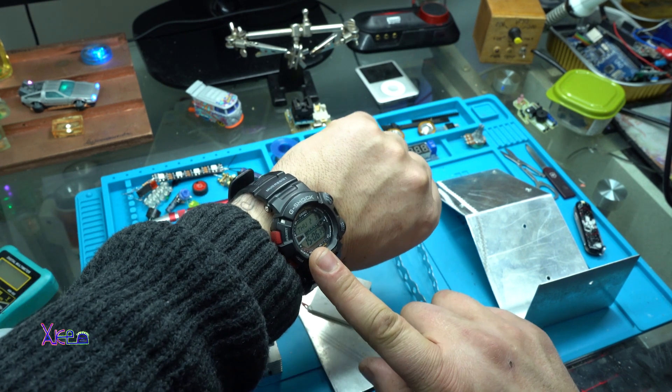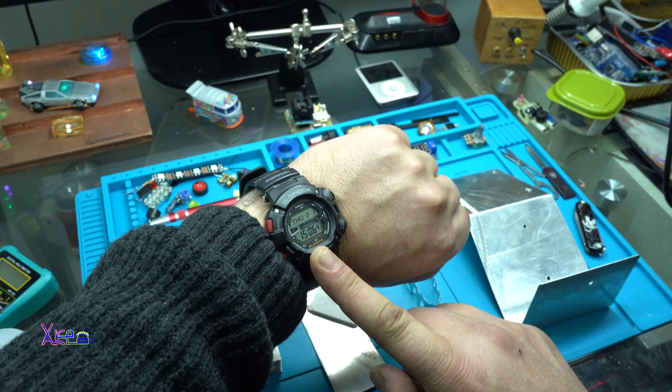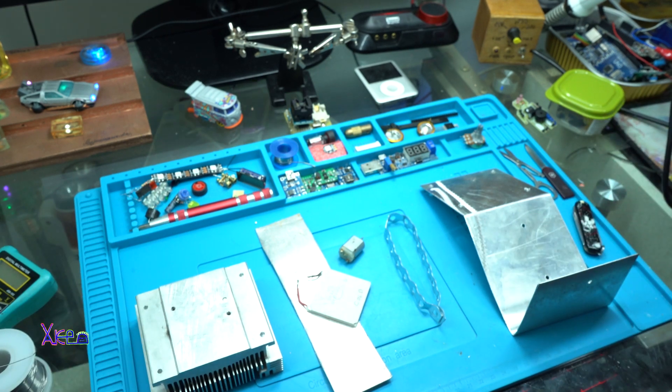Hello Hacktubers and welcome back to my channel. Today is Thursday 3rd of February 2022 and I have a new DIY video for you. Let's start.